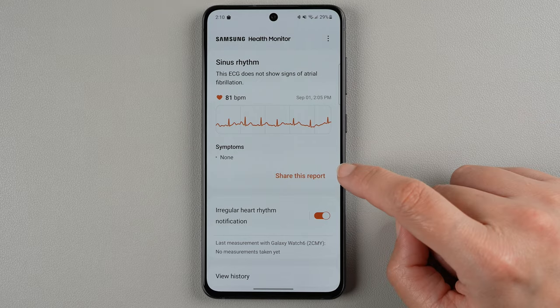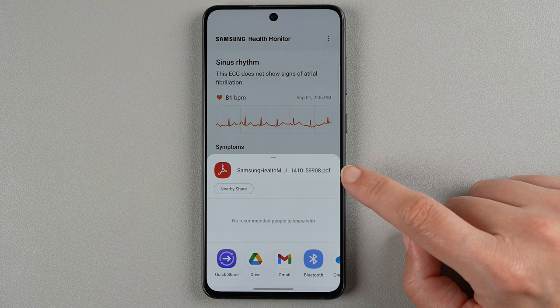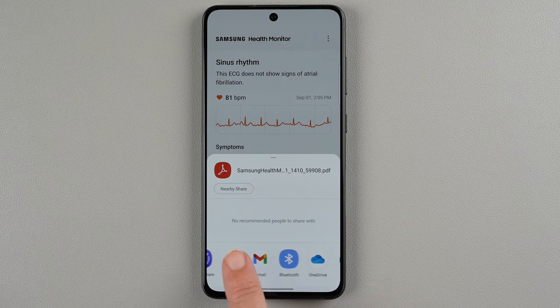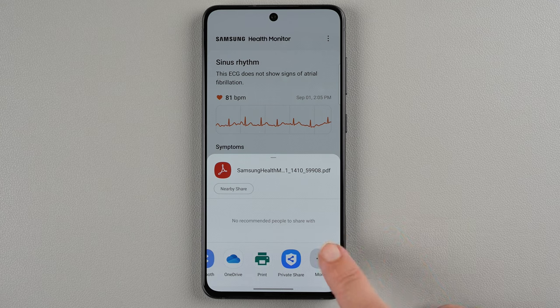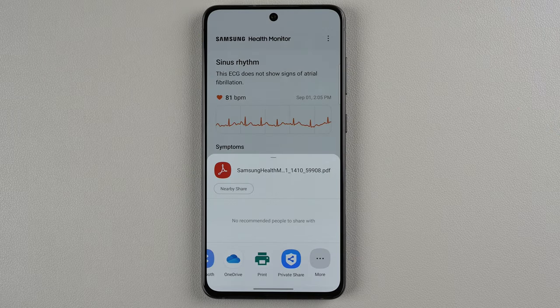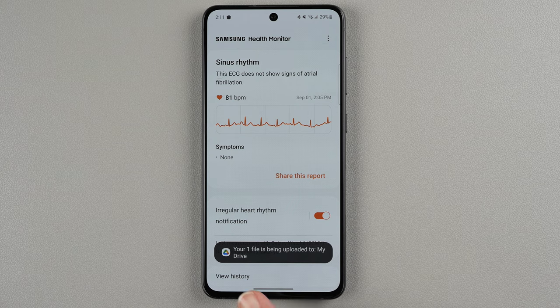I'll go ahead and tap share this report to see what options we get. It looks like we have a PDF and you have some options: you can save to your Google Drive or Gmail, use Quick Share, Print, Private Share, and there's also a nearby share option. If I were to save it to Google Drive and save again — it says my file is being uploaded to my drive.